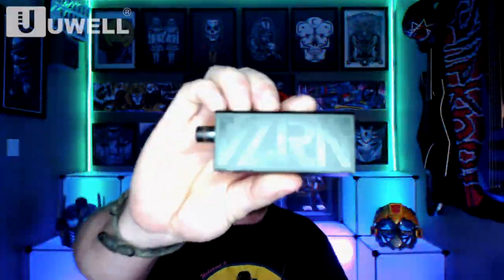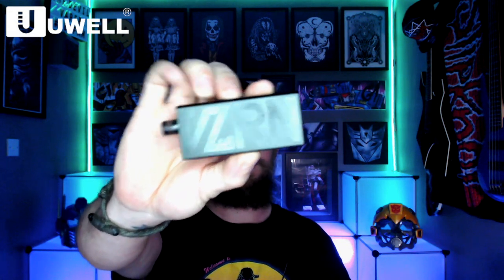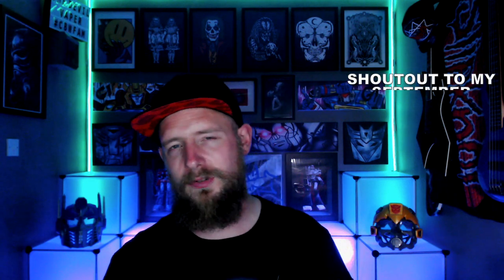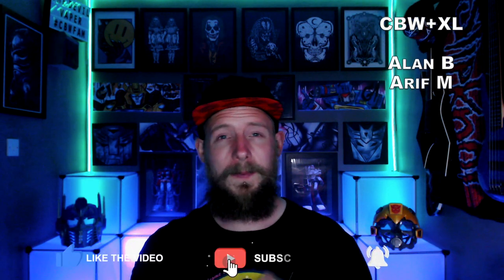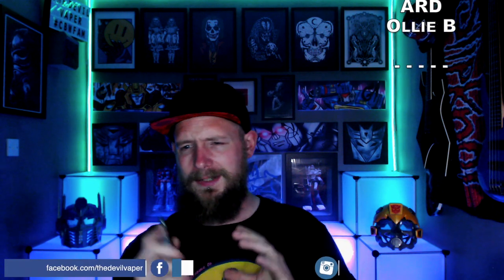So the Uwhirl Valerian Pod Kit is a brand new release from the people at Uwhirl. It comes in three different colours: gold, green and black. I've obviously got the black version here today. It's got a 1250mAh internal battery, a 2ml capacity, adjustable airflow, and a 1 ohm and a 0.6 ohm coil included in the box.